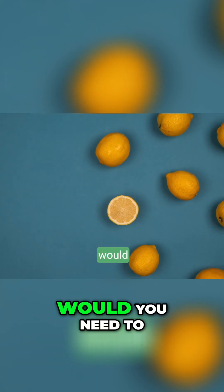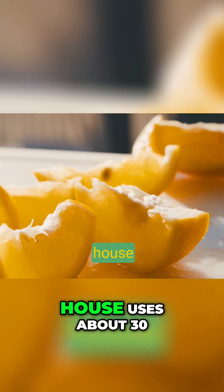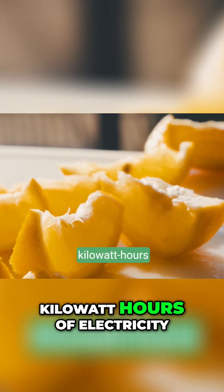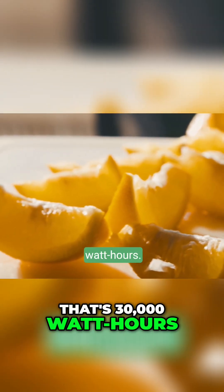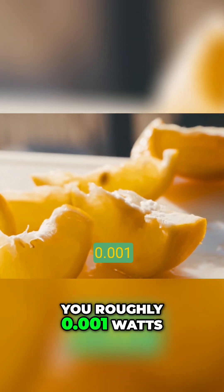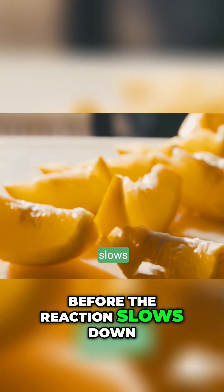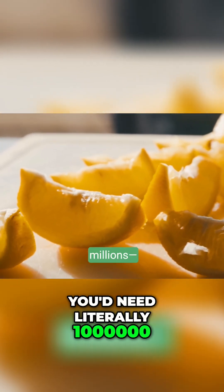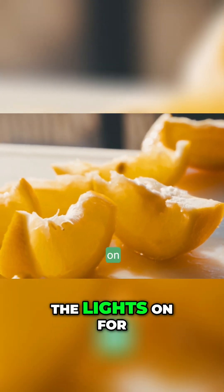So how many lemons would you need to power your house? Let's say the average house uses about 30 kilowatt hours of electricity per day — that's 30,000 watt hours. If one lemon gives you roughly 0.001 watts and it only lasts for a couple hours before the reaction slows down, you'd need literally millions of lemons to keep the lights on for a day.